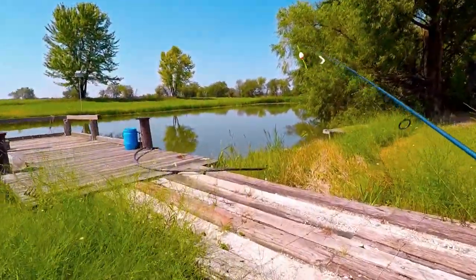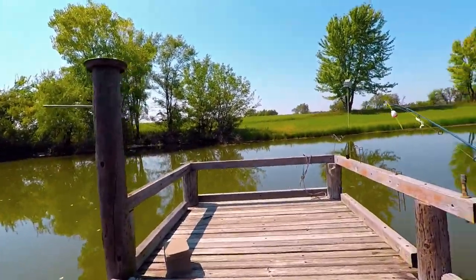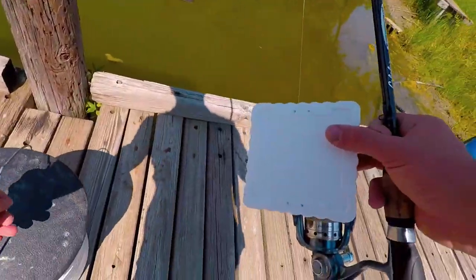Everybody made it to this pond. Hopefully we can catch some nice sized bait fish to use for our limb line fishing. There's that fish.